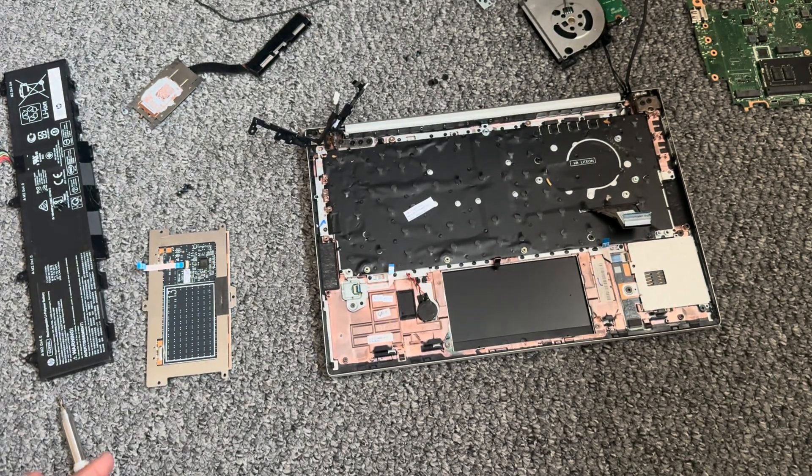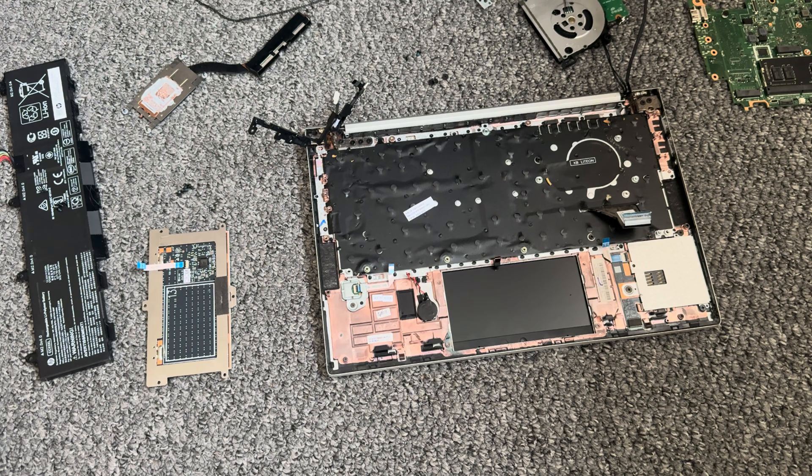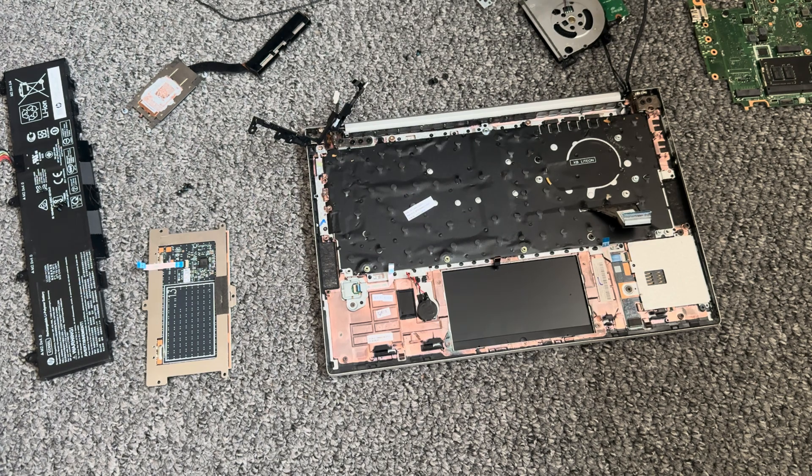Hello everyone, welcome back to the channel. I was just working on another Elite Book 825 G7. The last repair I did was for a keyboard, and I thought it might be worth showing you guys as well if you wanted to — if you have a problem with the keyboard and wanted to do it yourself.